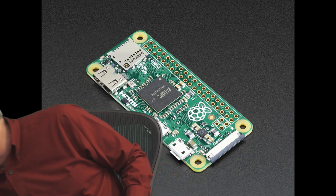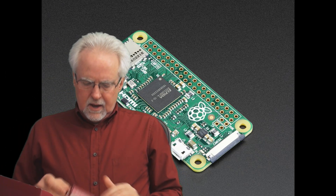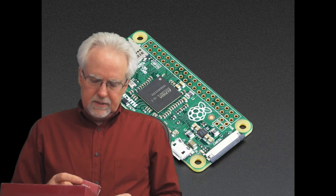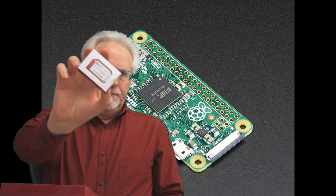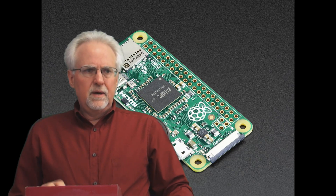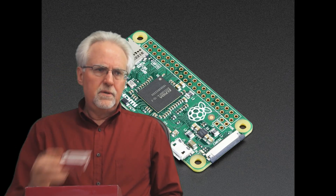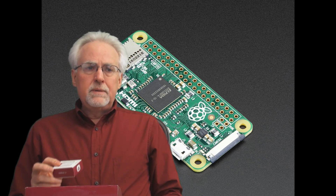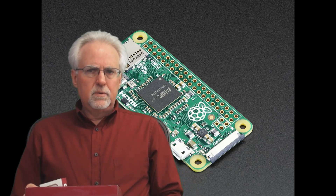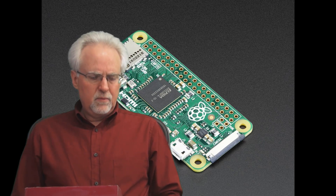This also opens up a pretty interesting competition with another component in this space — the Onion Omega 2. I did a review of that recently and I was leaning towards the Onion Omega 2 over the Raspberry Pi Model Zero because the Onion Omega 2 had onboard Wi-Fi. I'll admit I've had a little trouble getting the Onion Omega 2 up and running through its paces — it seems like there are still some growing pains at Onion with this new product.